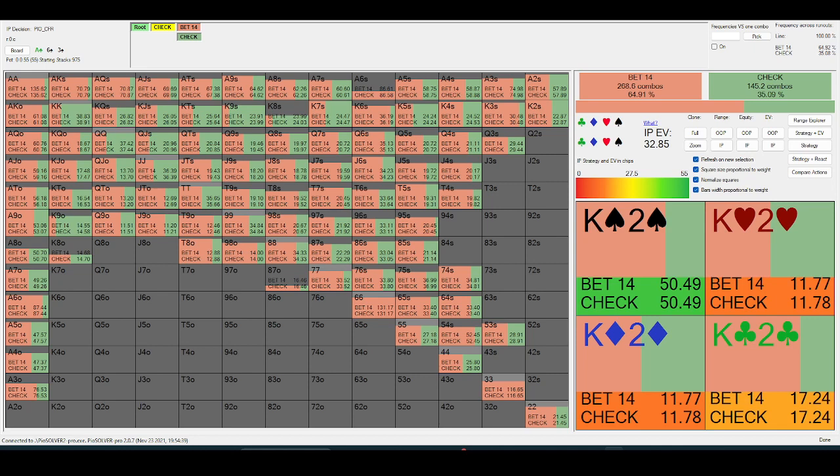There are exceptions, of course. Double Broadway ace-high boards you'll see quite a bit of big betting, but that's a totally different concept.